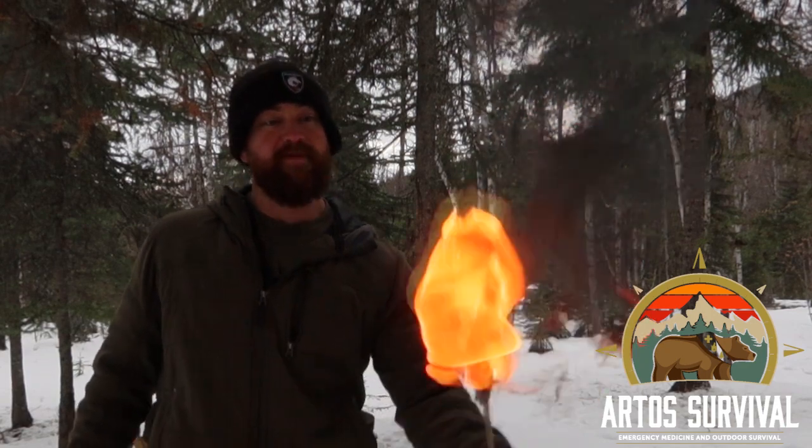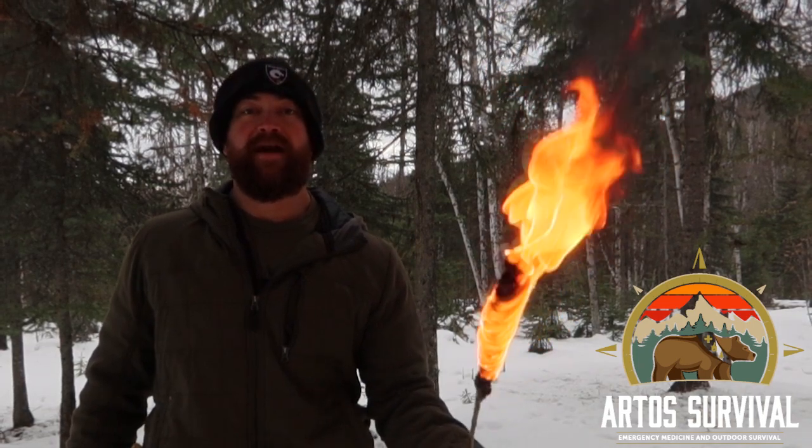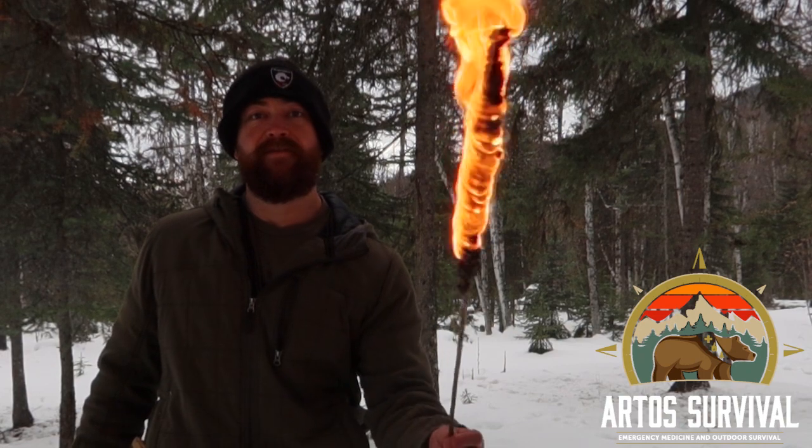Very useful to light your way, very useful to transfer fire, and maybe even a self-defense weapon. If you happen to be moving a fire in the middle of the night and you come across a mountain lion or a sasquatch and need to fight him off — well, there's your triple threat right there.